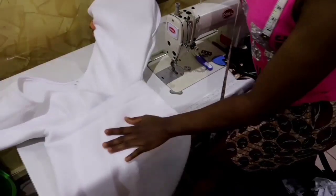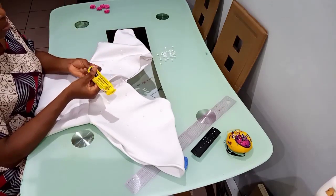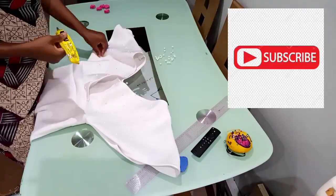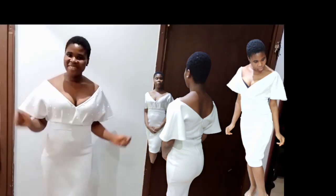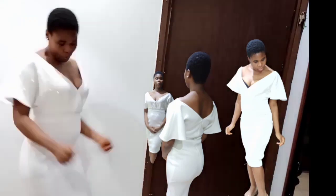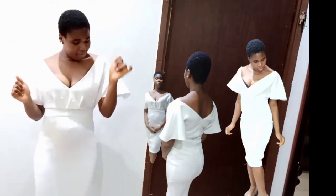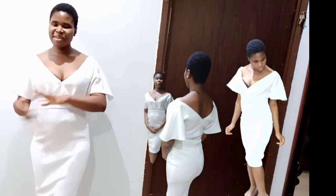The next thing is to attach the pearls. Take your pearl, apply your glue, then place it on the fabric as you desire — on the back, front, and sides. Thank you, I'll see you in my next one, bye!